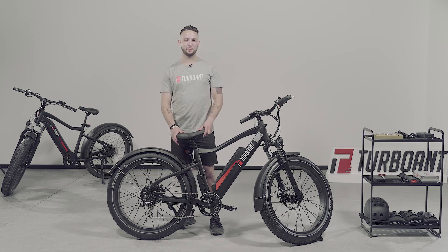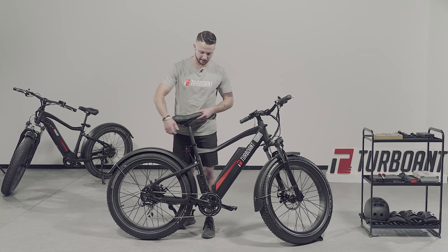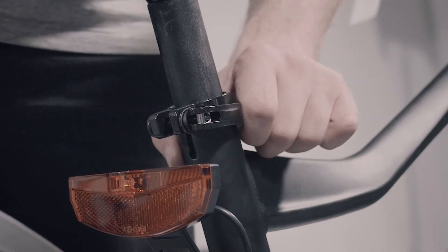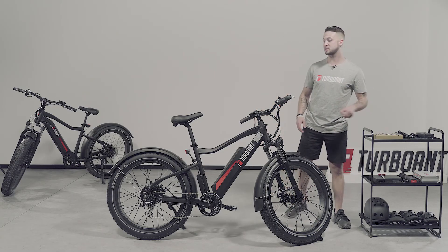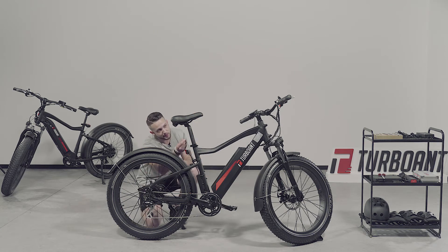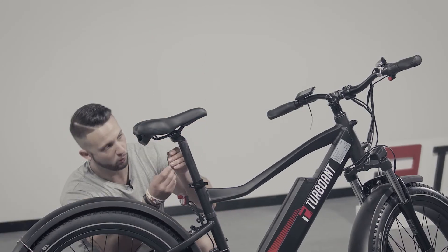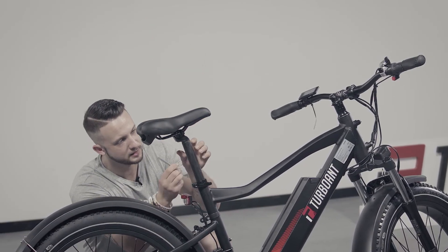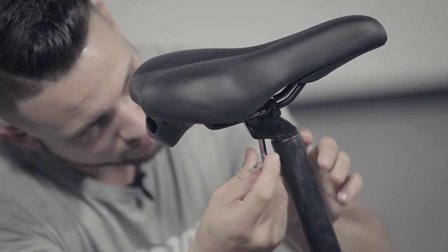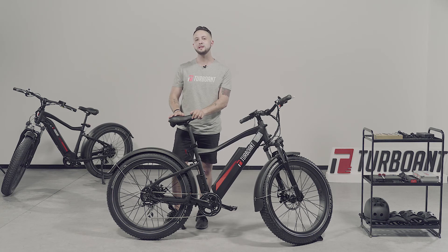For adjusting the saddle of the bike, simply release the lever and slide up or down to your desired level. Please note that you can also change the position of the saddle forward and back by using the Allen wrench — simply go underneath, and then you can move it forward or backwards depending on where you want the saddle to be. Once adjusted, simply tighten back. If you are new to bike riding and don't know which level to adjust your saddle to, please consult our online guide, and it will tell you everything you need to know.